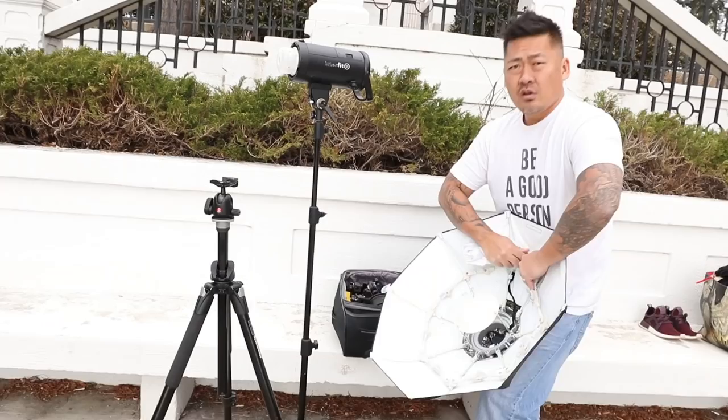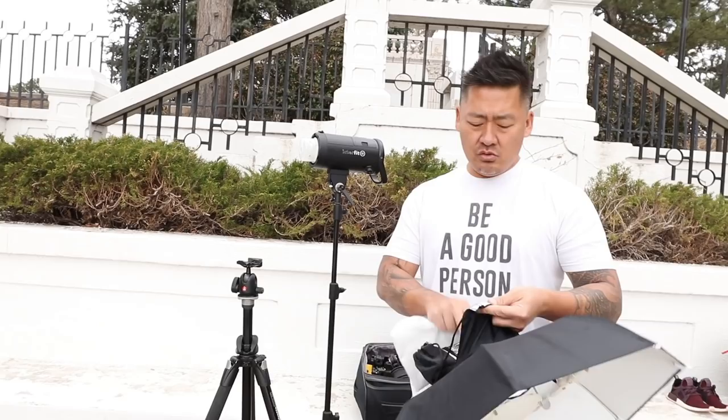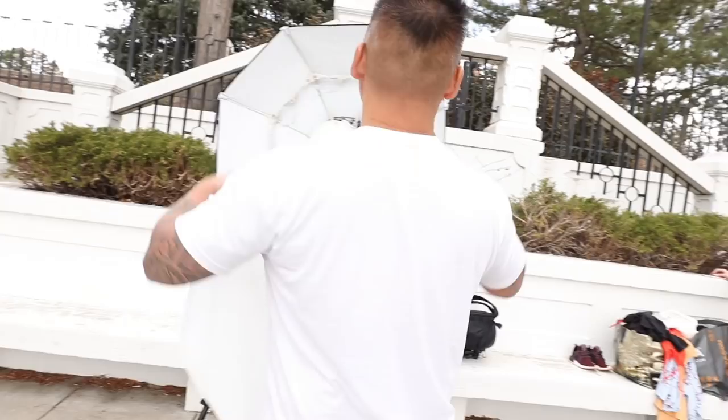Today we are using Interfit lights. I'm using the S1, which is a 500-watt high-speed sync TTL — it's AC/DC powered so you can plug it in or use the battery. Right now we have a foldable portable beauty dish. We are using a Canon 5D Mark IV and a Canon 85mm f/1.8 — this lens is about $350. You don't need the fanciest lenses; the 85mm is actually super sharp, it's my favorite lens.